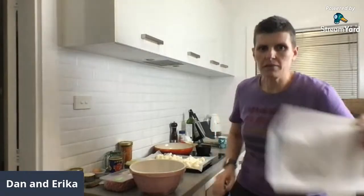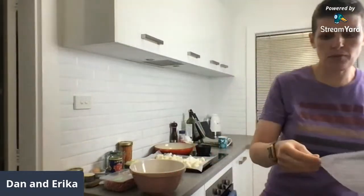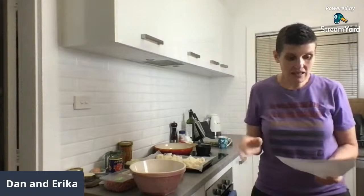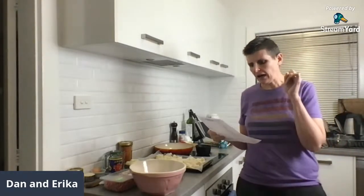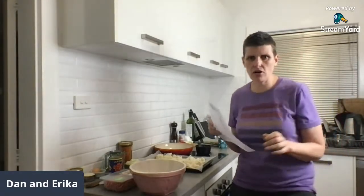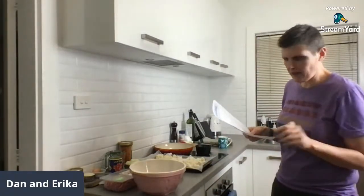Hi everyone, today I am making creamy meatballs from the Clean and Simple Reset book. It's such a delicious recipe. I've never made it before so we'll see how it goes. If you're in the Clean and Simple Reset you definitely need to give this recipe a try.